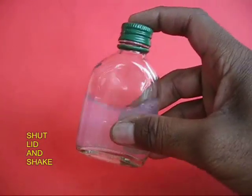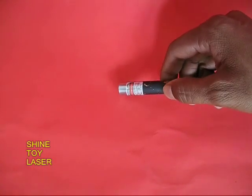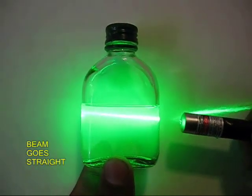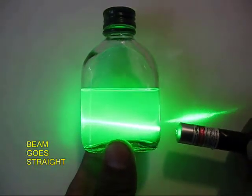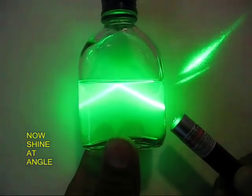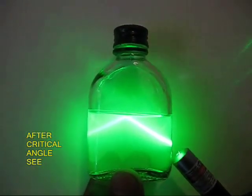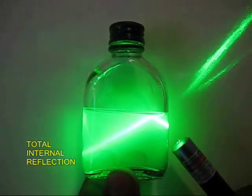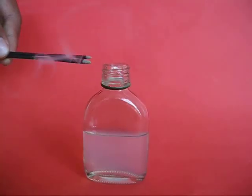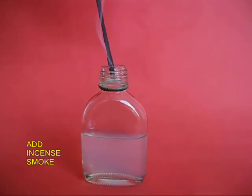Mix the Dettol and the water well, then take a toy laser pointer and point it through the bottle. You can see the incident ray goes straight, but as you keep bending it and it strikes the water surface, you can see the light bends. After the critical angle, the light bends — and this is total internal reflection.